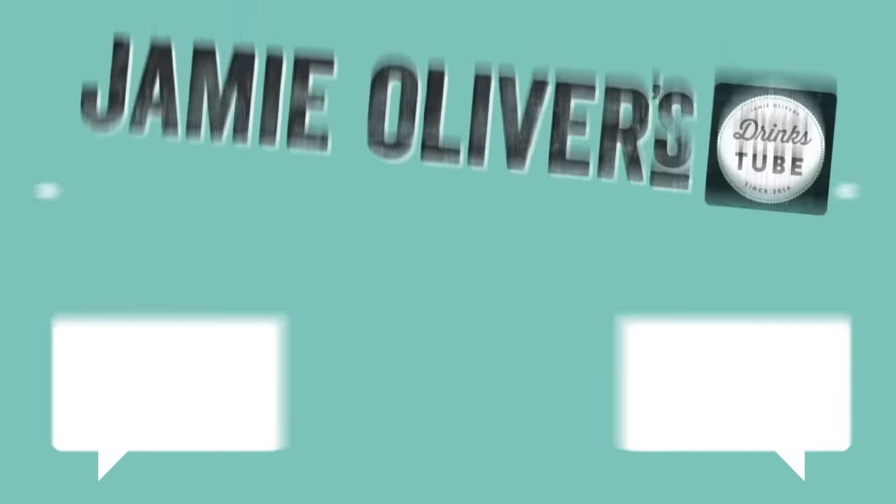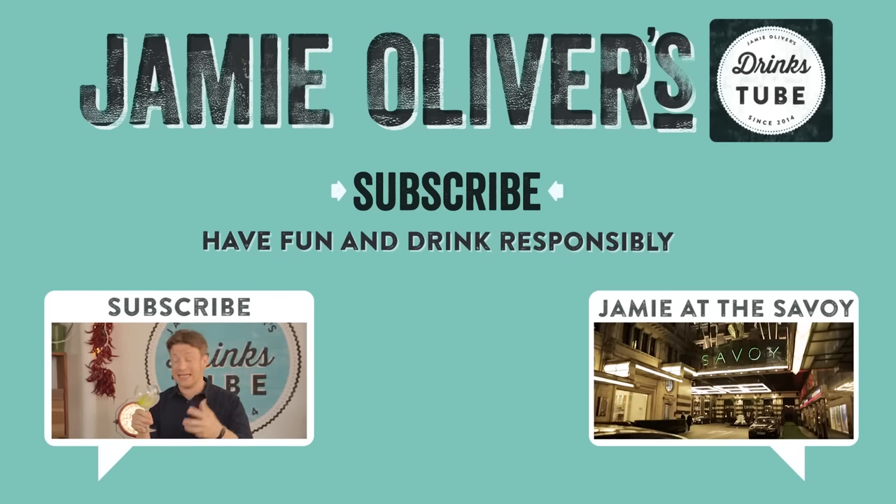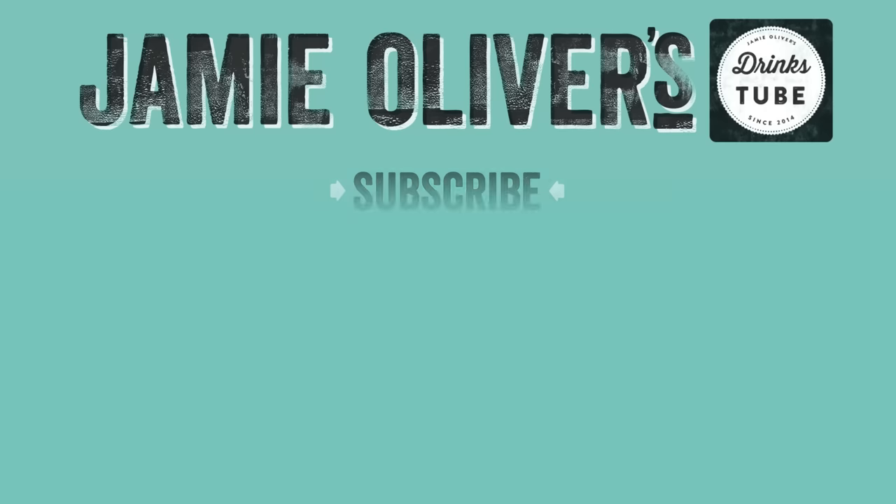And of course, don't forget to subscribe to Drinks Tube. Cheers, everybody. Cheers.